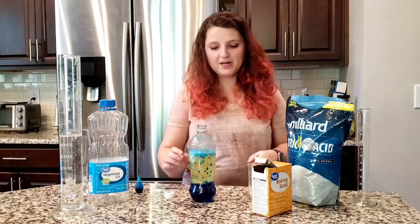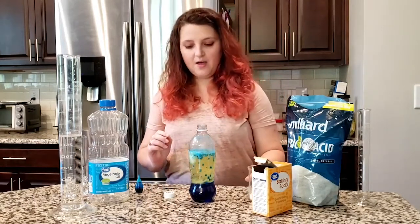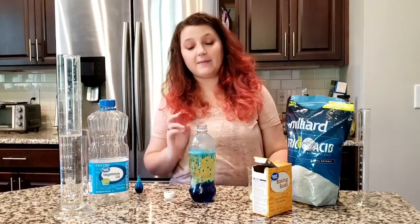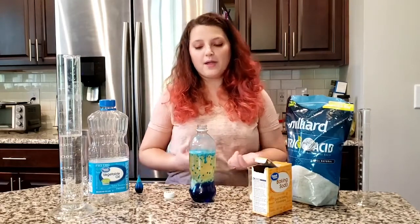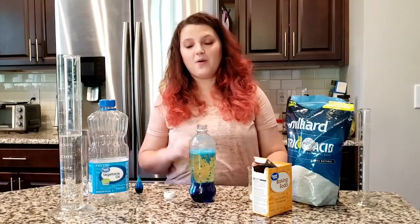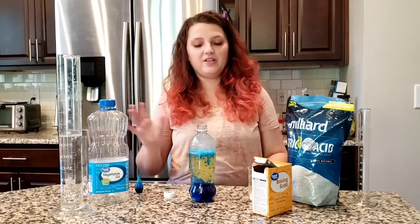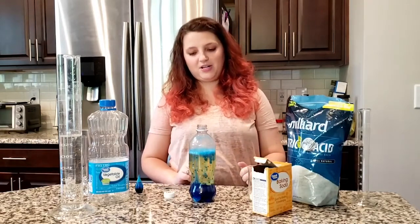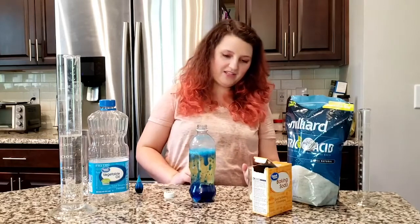If you're excited and interested in the science behind these lava lamps, I'm actually going to post another video where we go a little bit deeper into the science. We'll talk more about what it means to be hydrophobic and hydrophilic, and about the acid-base reaction and how that makes our lava lamp look so cool.